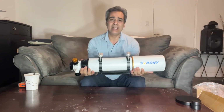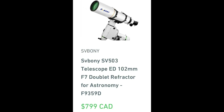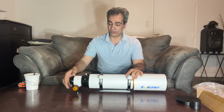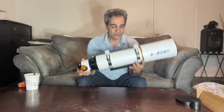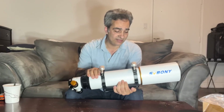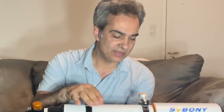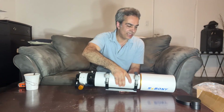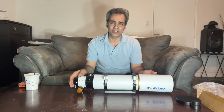Currently in Canadian dollars this is $799 CAD, which is cheaper if you live in the US, UK, or Australia due to exchange rates. $799 for a four-inch 102 millimeter refractor with an ED lens, a decent focuser, rings, thumb screws, a Vixen plate, and all the accessories — I think it's very good value for what you're getting.